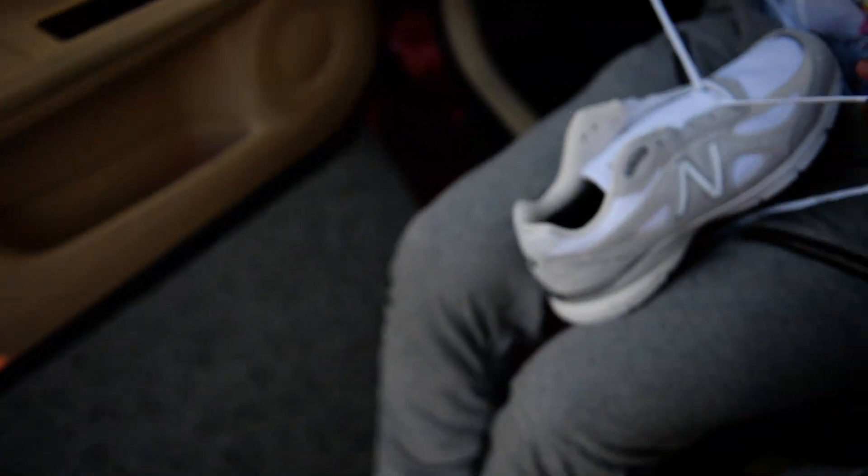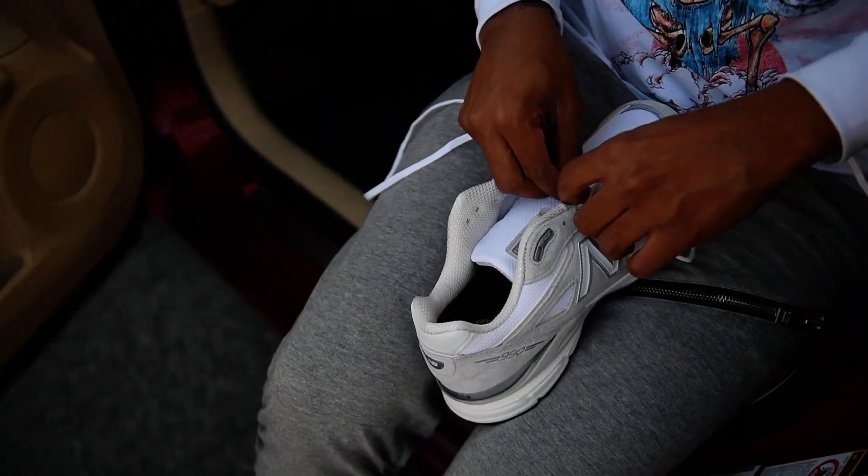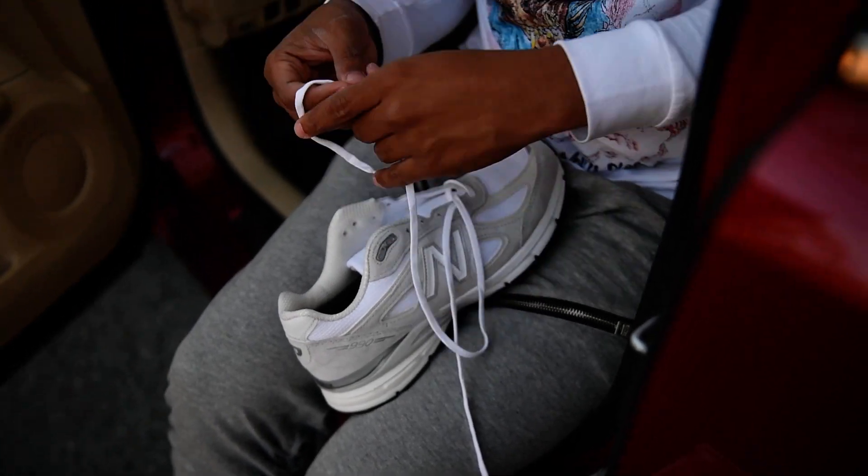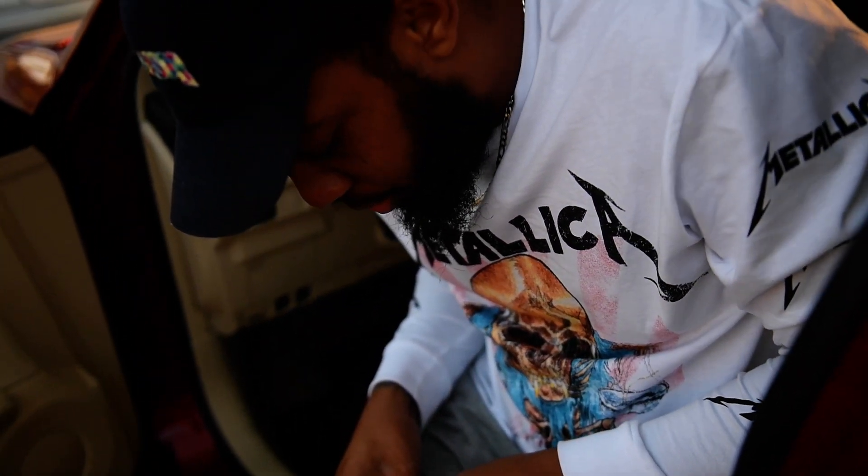So what do you guys think? I'm going to tie this one on and we're going to give you a quick on-foot. Because if you know shoes and you're into real shoes and you know what it is, you understand everything about this New Balance.